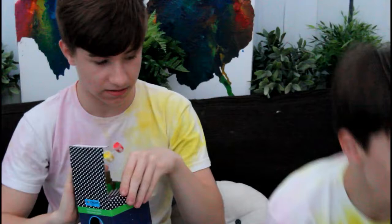So let's unbox this. Oh my God — they include paints! We want some more. And a paintbrush! It's just included three colors.